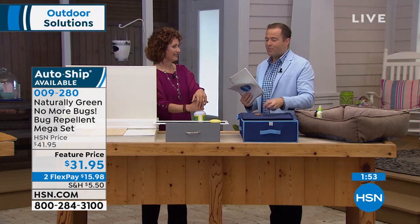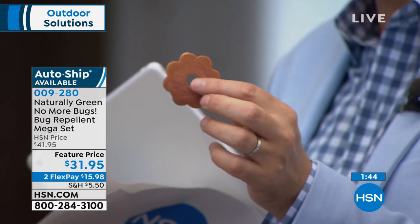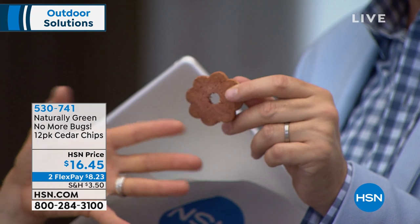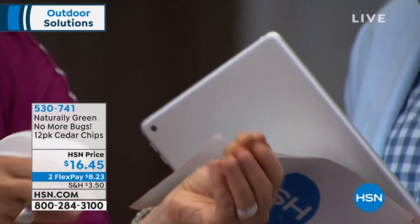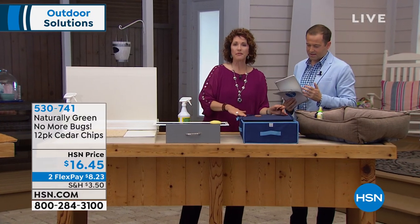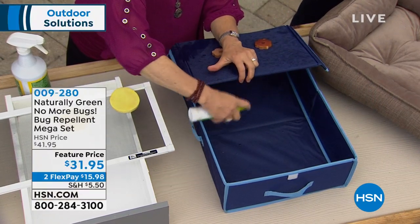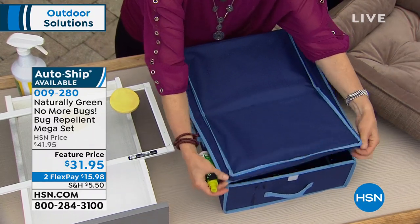Whatever you're doing this summertime, you need to spray this — on you, on your hair, on your pets, on your things and clothes. We're not worried about it staining or marking, and we love the way it smells. We do have in limited supply a 12-pack of cedar chips. Throw these in the closet, on the hangers, into your drawers. If after a couple of years it doesn't smell as much like cedar, spray it with No More Bugs to refresh it. Spray down your wool sweaters before putting them away for the season, then drop a couple of cedar chips in there — now you know bugs aren't going in.